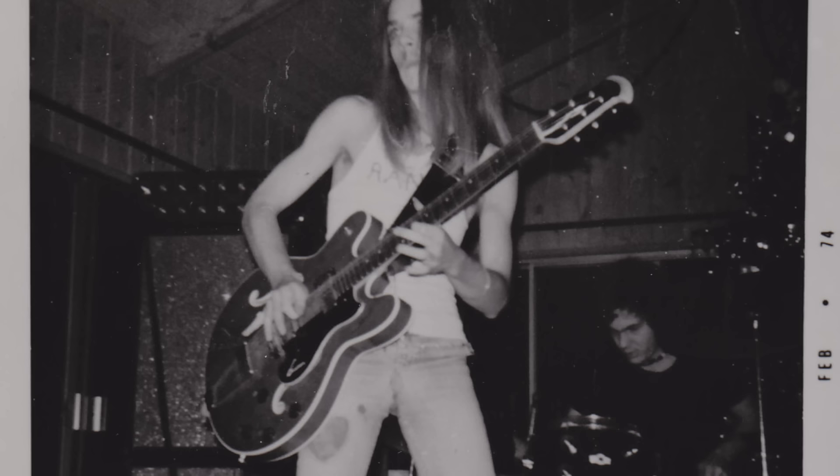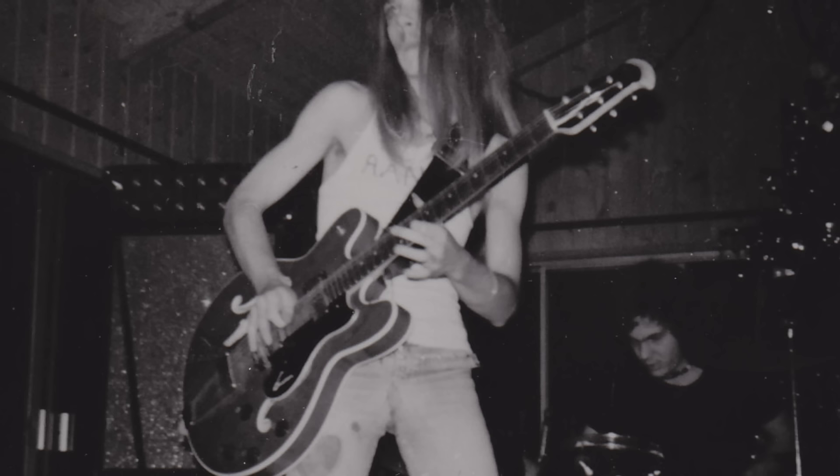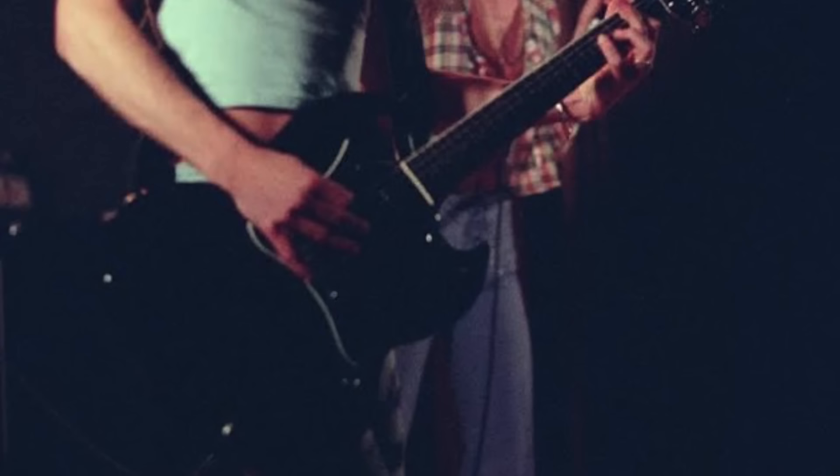Randy's next guitar was a 1970s Ovation Tornado. At the time he was a rhythm guitarist in a band called Violet Fox. His father obtained this guitar for him whilst working for Ovation guitars, and Randy played this Ovation up until 1972. He also used it with his second band Quiet Riot before switching to an SG.